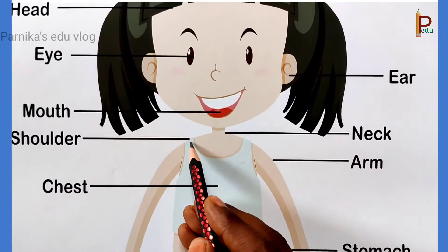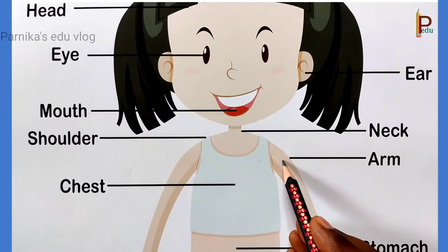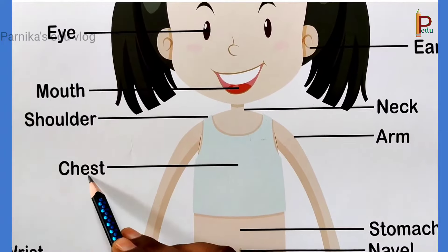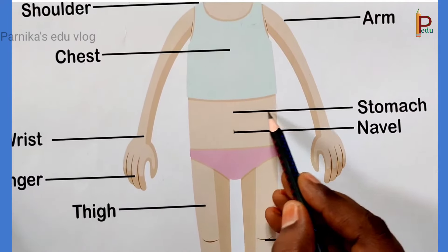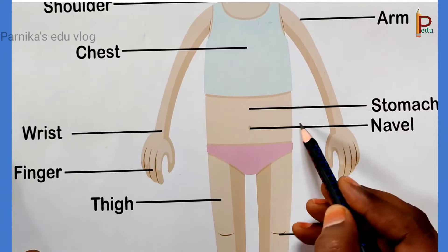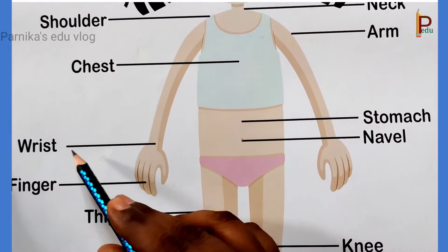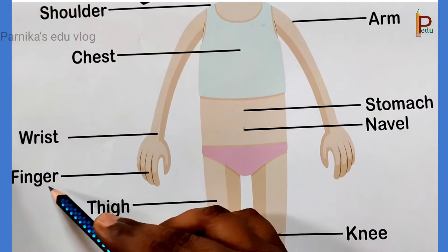This is shoulder. This is arm. This is chest. This is stomach. This is navel. This is wrist. This is finger.